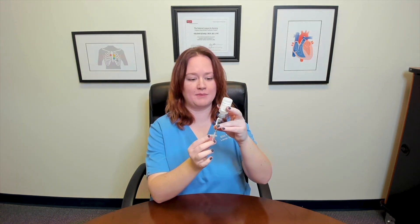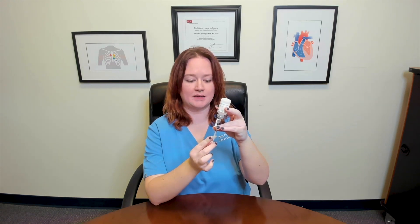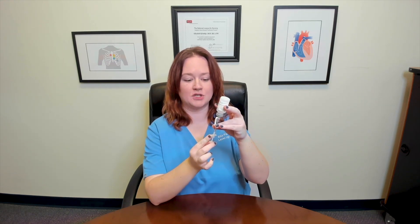Now I need my five units of cloudy insulin. So I'm going to insert my needle, invert my vial, and this time I'll pull my plunger back to the number 10, as I'm drawing an additional five units. And now I have clear and cloudy insulin in my syringe that I can administer to my patient.